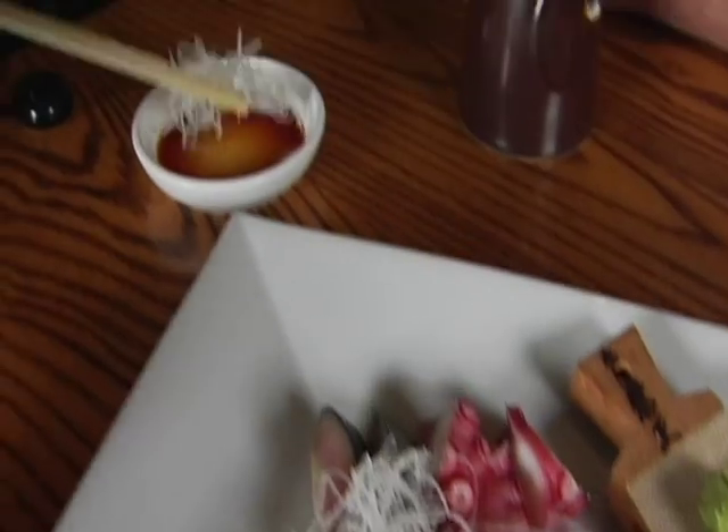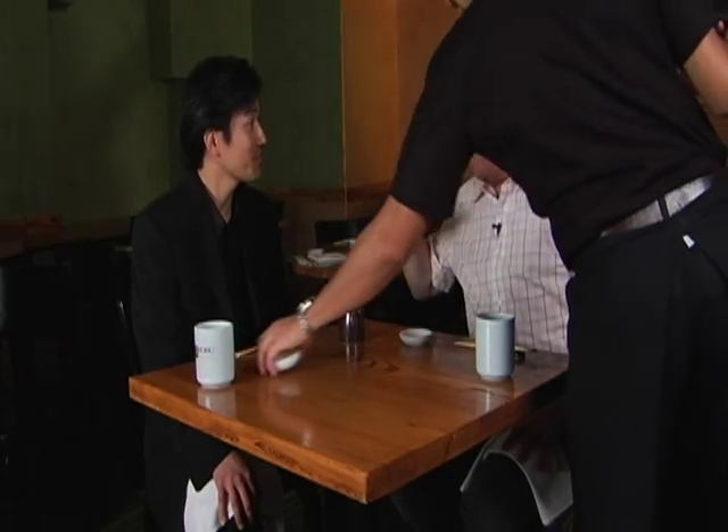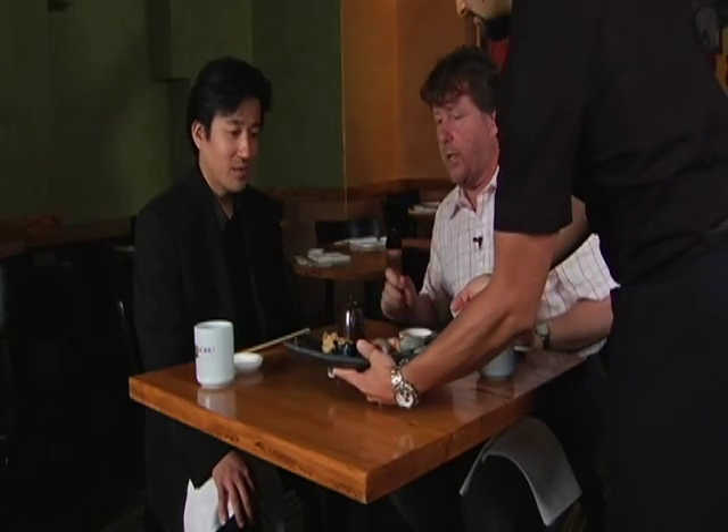So use the daikon as a palate cleanser with a little soy sauce if you like between sashimi slices, but between sushi slices use the gari. If you're ordering sushi at a table — two, three, four people — they'll bring you a platter with everything on it, put it on one plate and serve for the table.